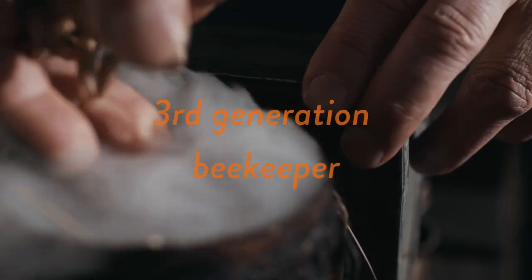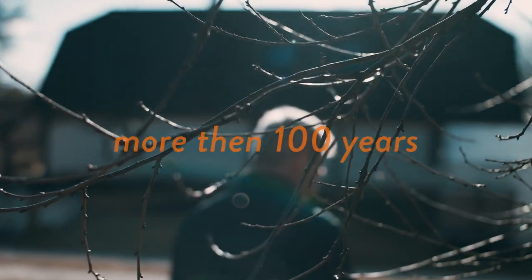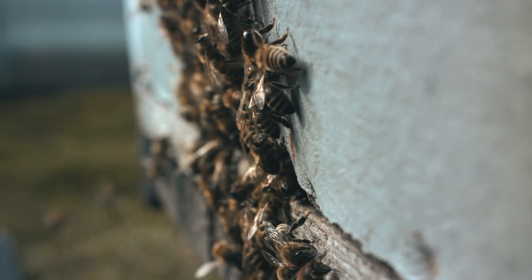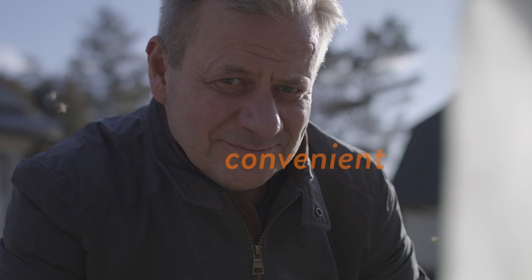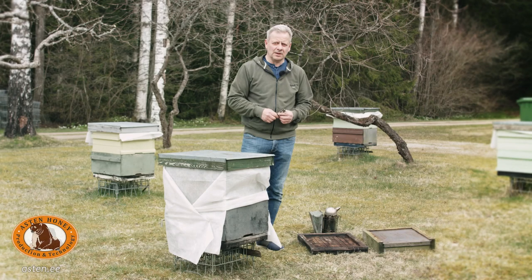My name is Ardi Asten. I am a third generation beekeeper, and I carry this tradition that has been in our family for over a century. In addition to beekeeping, we have produced beekeeping equipment for seven years now. I think that I know what beekeeping equipment should be like to make beekeepers' work more convenient and efficient.